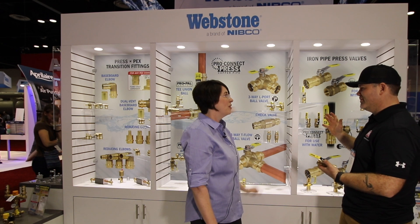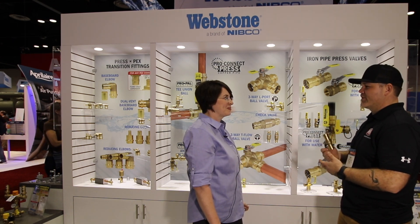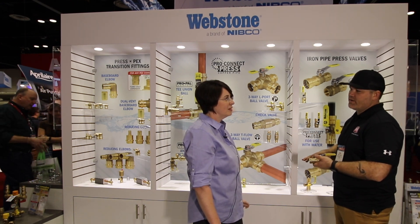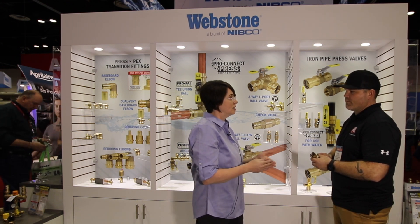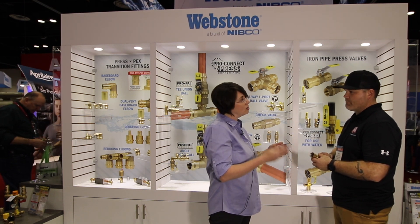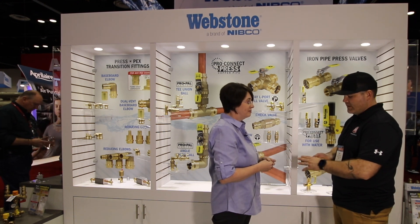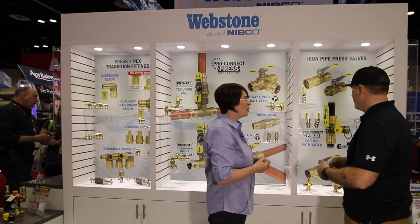When are these available? These should be available this summer. Price point is going to be competitive with other products on the market, but does making this out of brass lower the price point versus the carbon steel? It's a little bit more competitive than the carbon steel. Some places really like the carbon steel, and we have a solution for that. But for some places where maybe they're a little slower to adopt this newer press technology, now we have a solution that can make it a little bit easier for them. I like the material just for corrosiveness and things like that, so I'm interested in that right away.